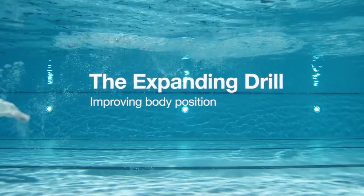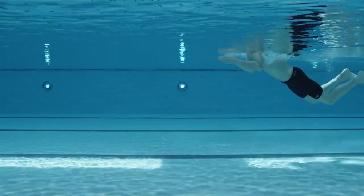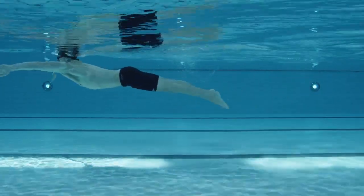The expanding drill, which involves three increasing sizes of kicks and pulls, will help establish timing and a feel for the water with your arms.